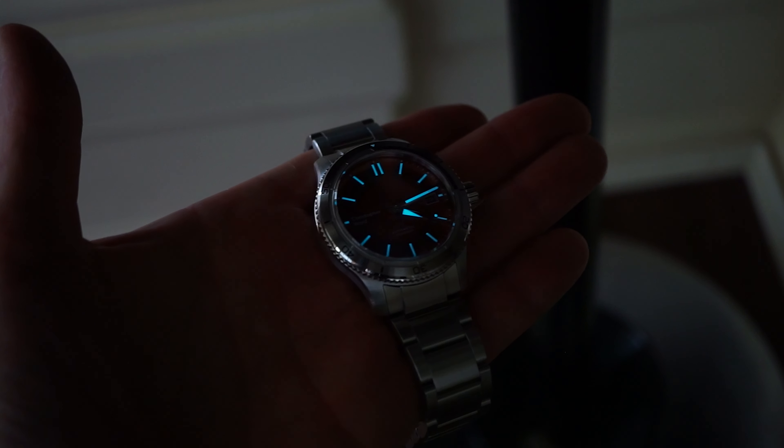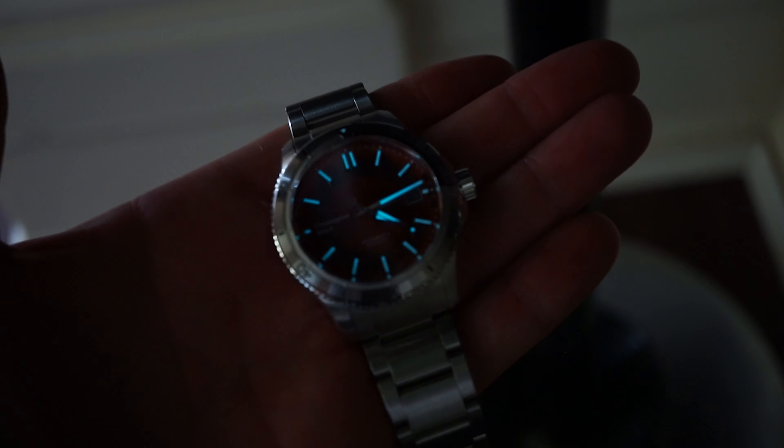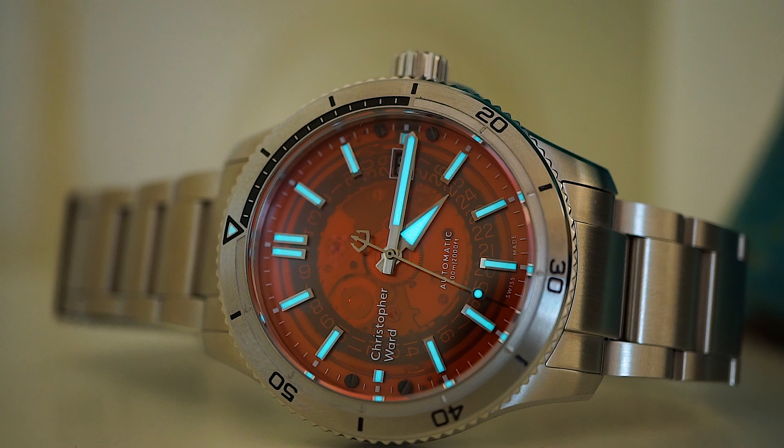The loom — oh la la! If you're a loom freak, and if you like watches you probably are, this watch has got magnificent loom. Add to that the blue-green tinge on the orange background and you've just got a perfect, perfect mix — absolutely glorious. For a watch under a thousand pounds, you are getting magnificent loom.